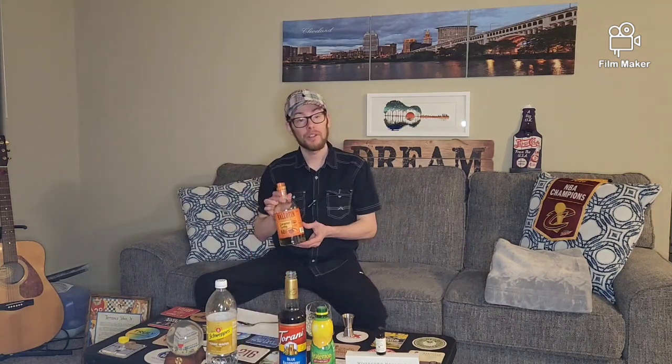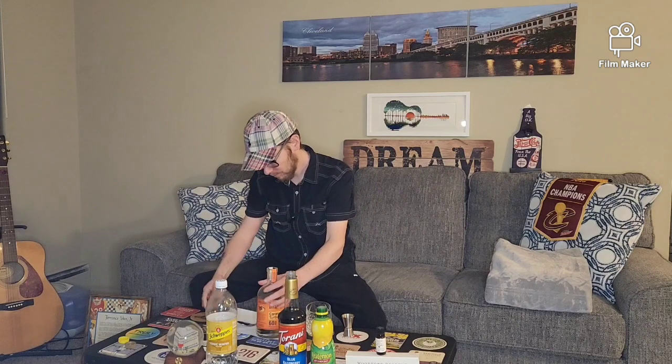Welcome back to Mixing Up with Teach. Today's episode is Salted Caramel Blueberry. We're going to get this started here. The choice of liquor today is Ballatin Salted Chocolate Bourbon. We're only going to go with about an ounce — nothing crazy.